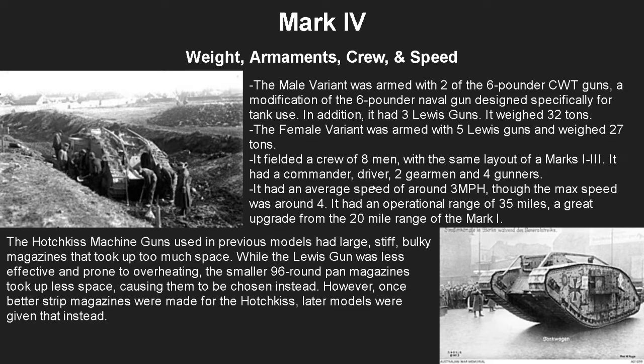It was crewed by eight men as usual, with the same layout as the Marks One through Three. It had a commander, driver, two gearmen, and four gunners. It had an average speed of around three miles an hour, though the maximum was around four — about one less than the old versions. But the improved weaponry makes up for that, and it had an operational range of 35 miles, which was a 15-mile upgrade over the Mark 1.